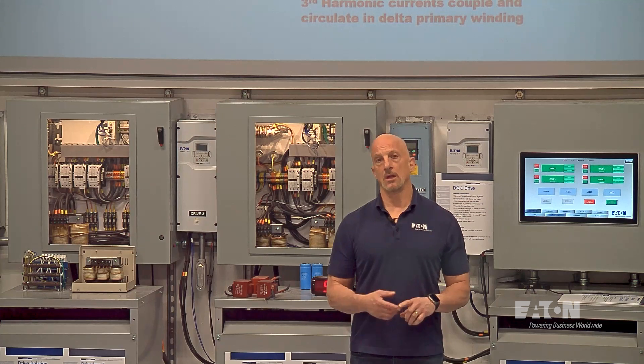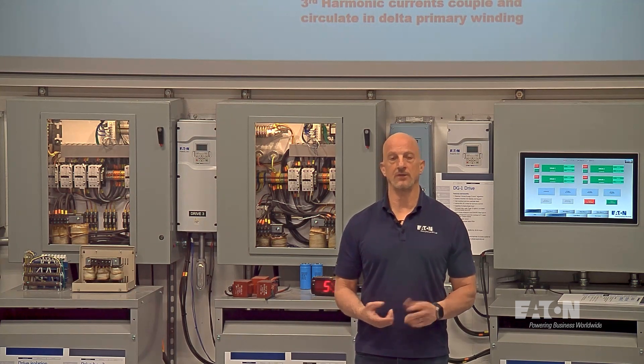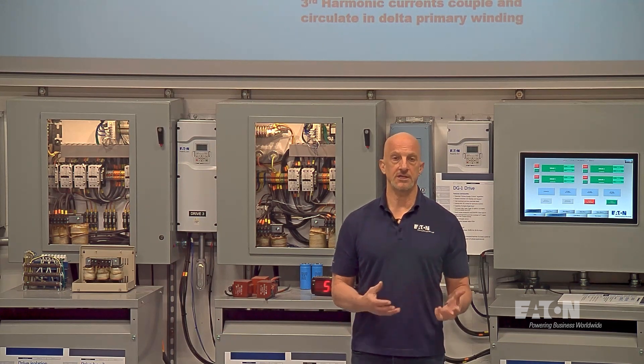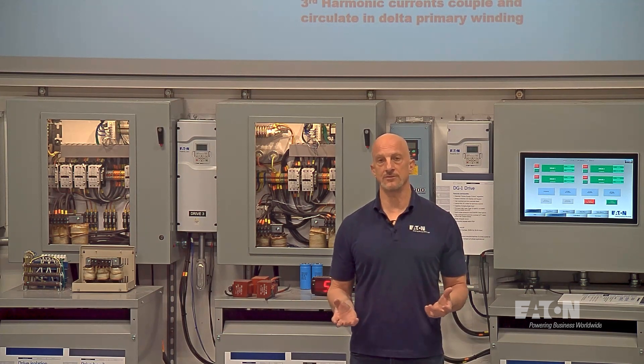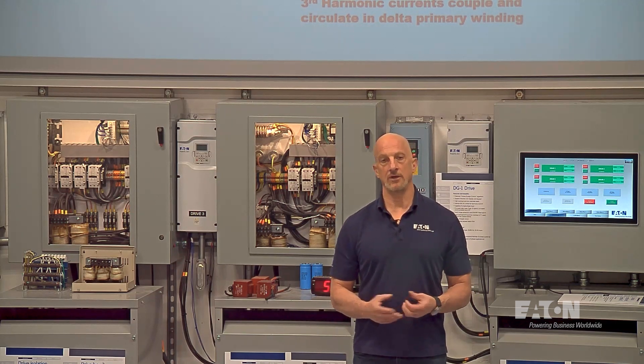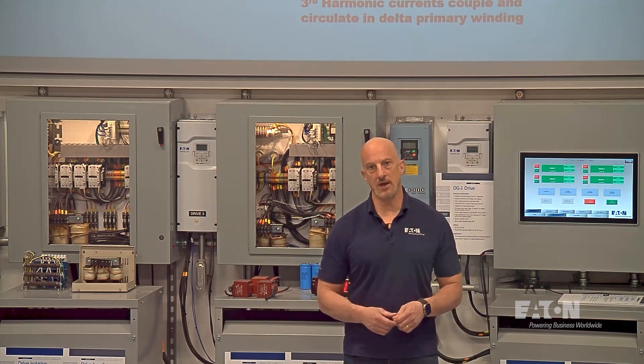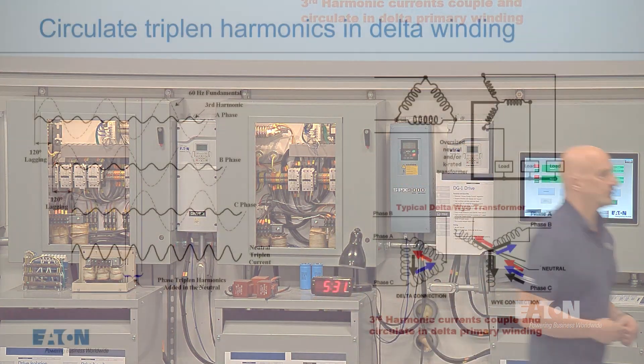It will recirculate the third harmonics and triplen harmonics back to the load, but if you use it in combination with other transformers — like we've shown in some of the phase-shifting videos — you can do some cancellation. Let's take a look at this graphic and see what happens with delta-Y transformers.